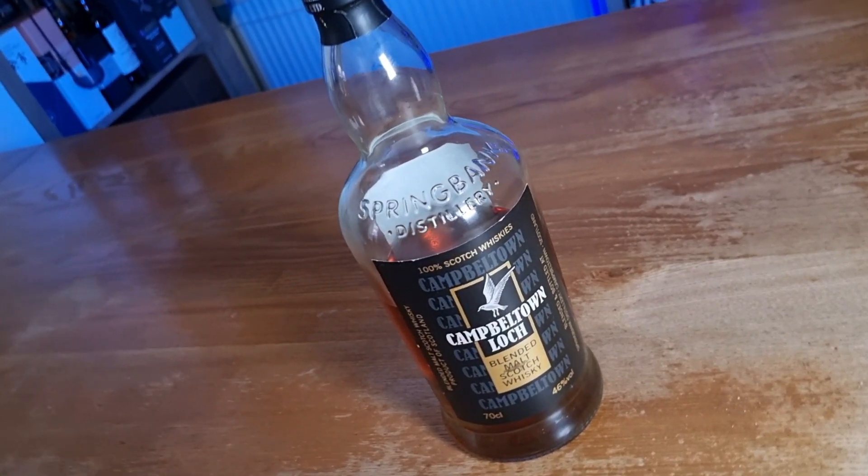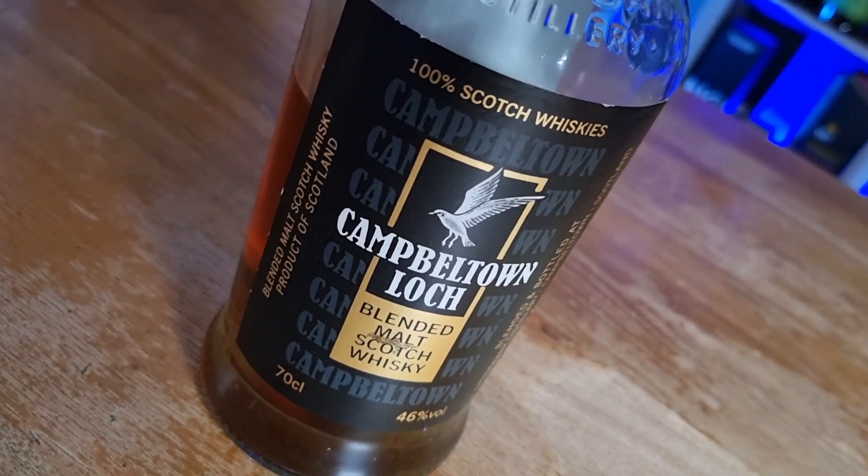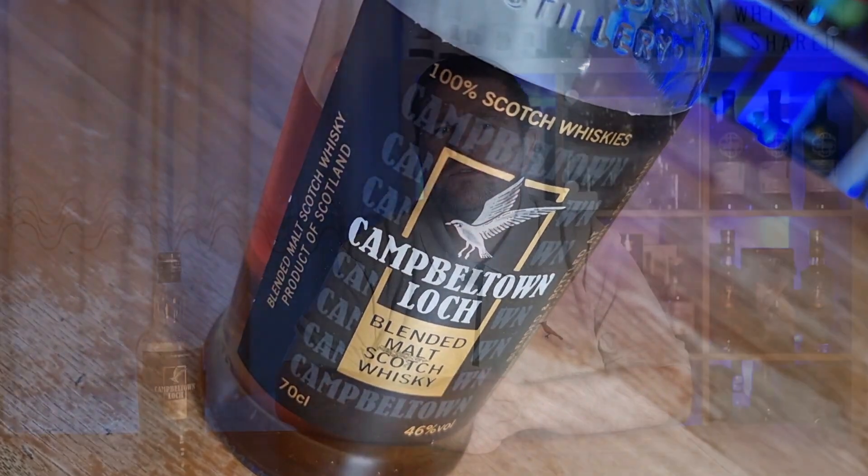Campbelltown Lock is a blended malt whisky from Springbank, but the whisky itself is the five malt whiskies from the three Campbelltown distilleries. They are Springbank, Hazelburn, Longrow, Kilkerran and Glen Scotia. The whiskies are aged in ex-bourbon and ex-sherry cask and then vatted together. It's bottled at 46% ABV, is non-chill filtered, and retails for £40 in the UK.